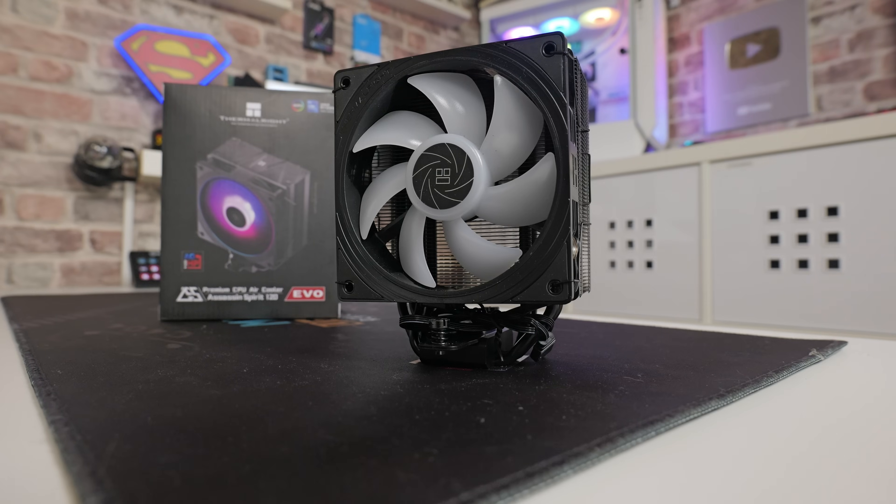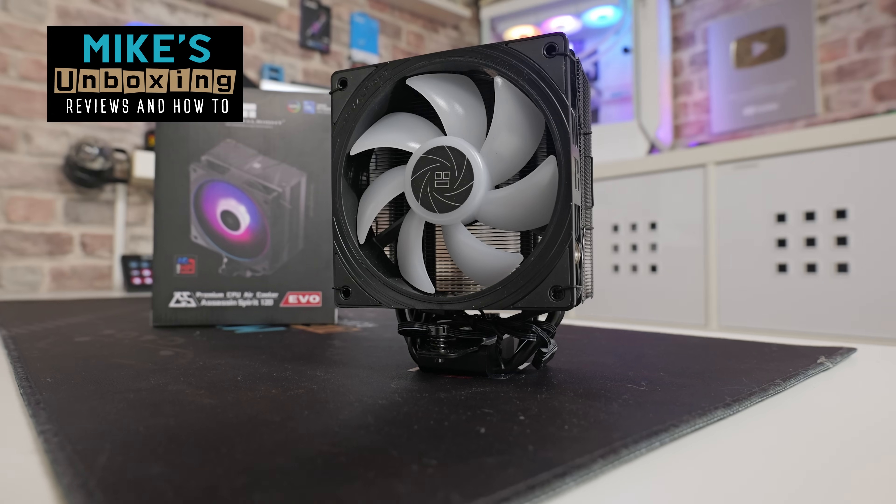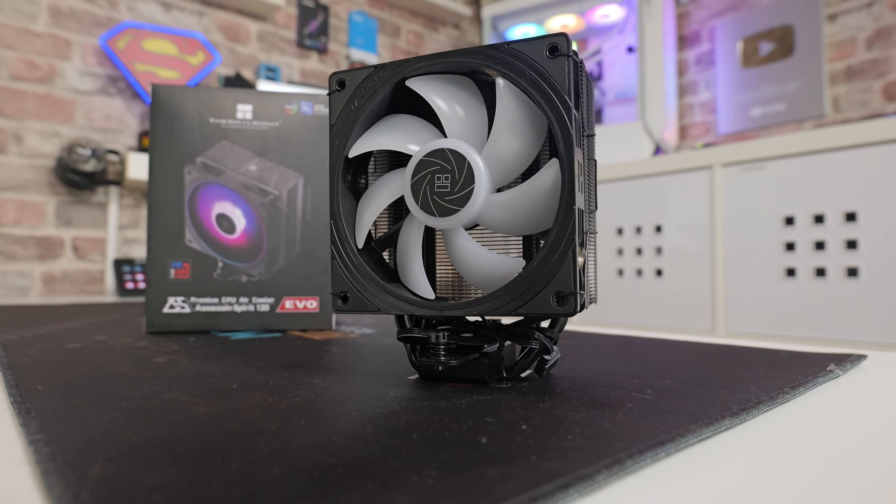Hi, this is Mike from Mike's Unboxing Reviews and How To, and on today's video we're going to take a look at an excellent little budget cooler from Thermalright.